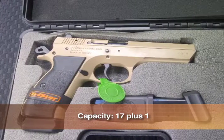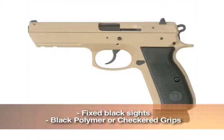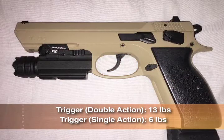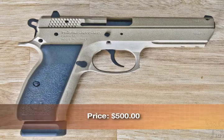It has a capacity of 17 plus 1 rounds. This handgun has fixed-block sights and it has black polymer checkered grips. The trigger is 13 pounds for double action or 6 pounds for single action. In the U.S., it retails for $500.